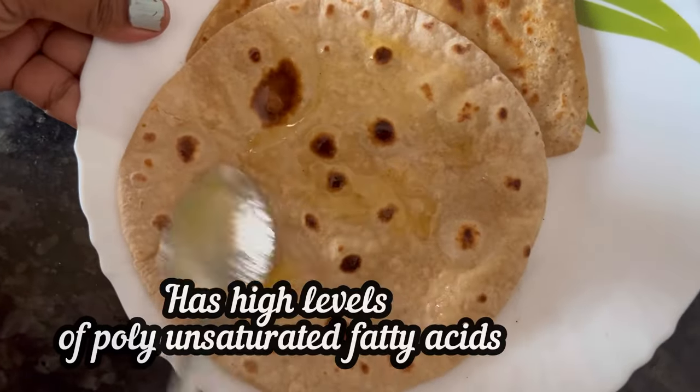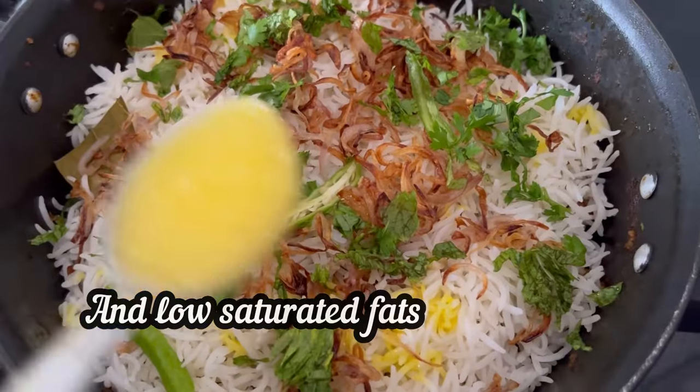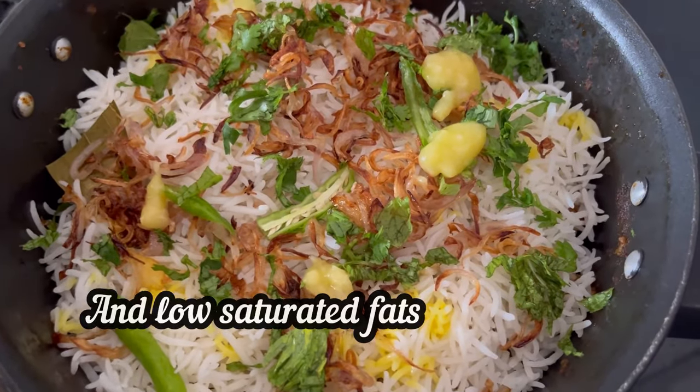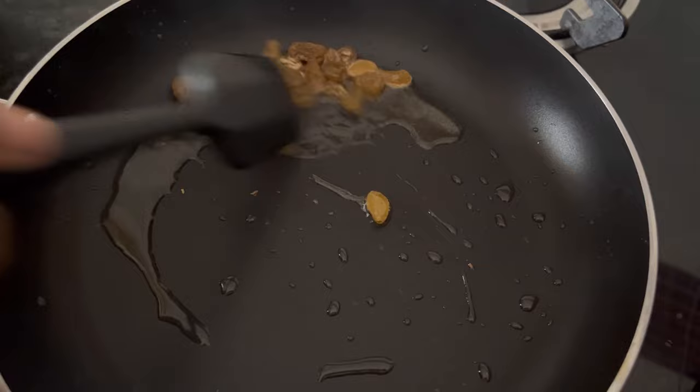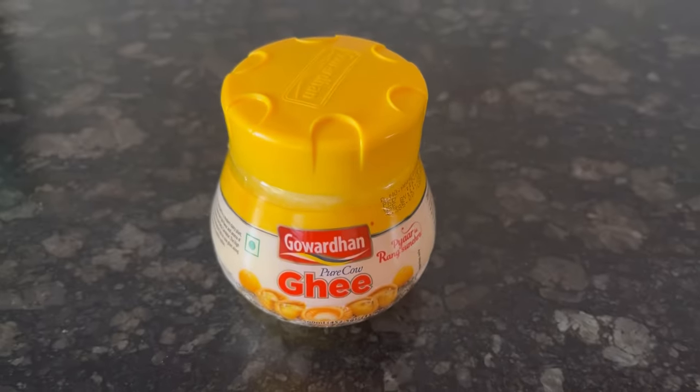Made from pure cow's milk, it has a high level of poly and saturated fatty acids, low saturated fats, and a lower melting point, which makes it a healthy option. I hope you find the review and demo useful. If you do, please like and subscribe. Thank you.